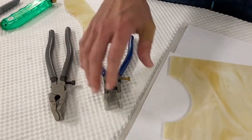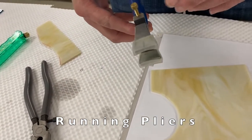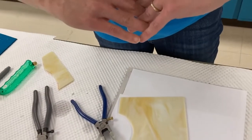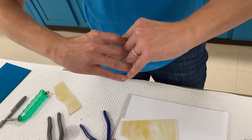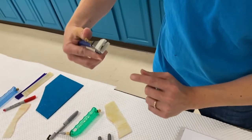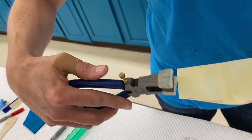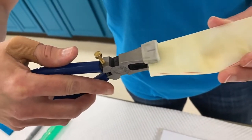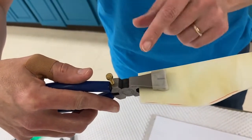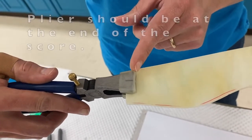Now let's talk about pliers used with stained glass. The running plier has a curved, sad-face shape. After scoring the glass and creating the V, the running plier puts pressure on the bottom of the V to open the glass apart. When applying the running plier, placement matters — if you choke it up too far, the score will run in two directions and cause a break at the wrong location. Make sure the running plier is positioned at the end of the score.